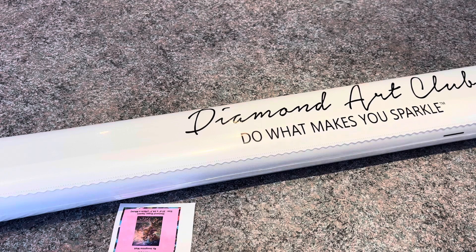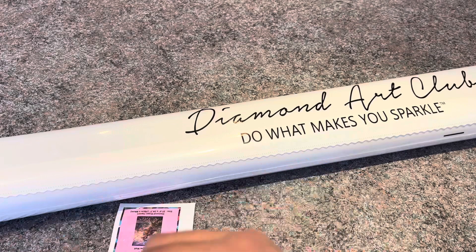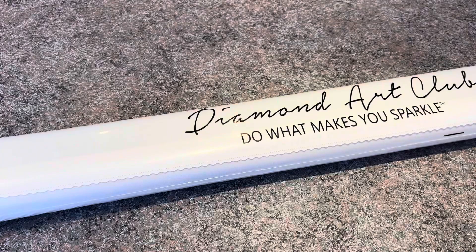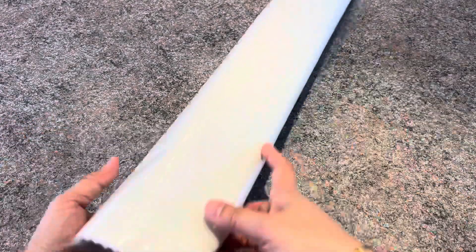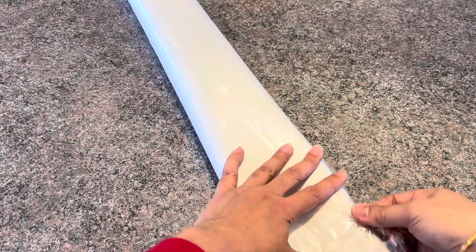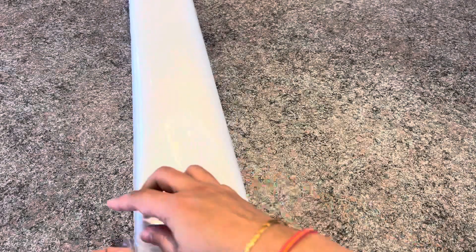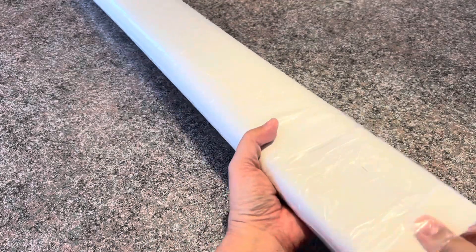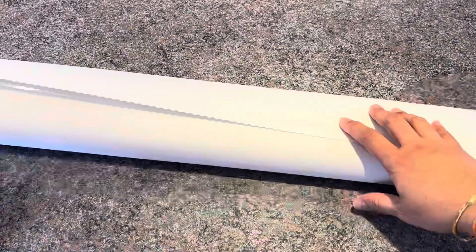I've seen some newbies post that they couldn't get the wax because they didn't realize there's a plastic covering. You also get a sticker. People use it differently — sometimes they put it on the outside of the box to label it so when they're storing their stash they can easily find it, since people tend to have large stashes of Diamond Art Club kits because they're really good quality.